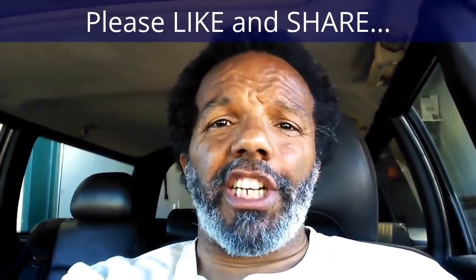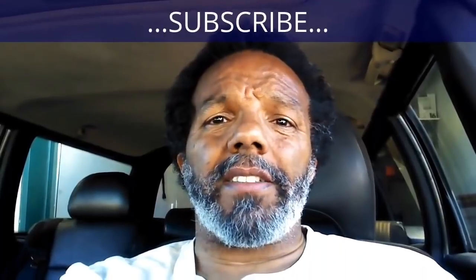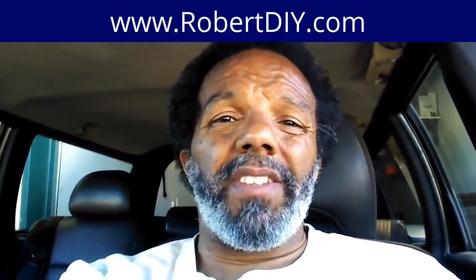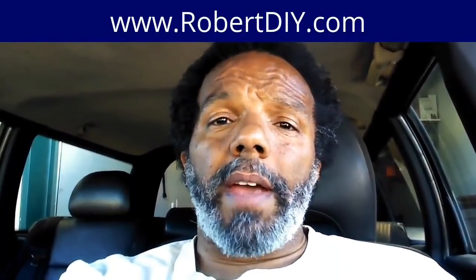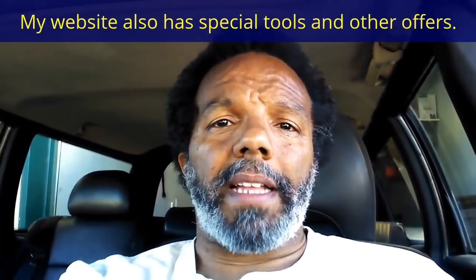If you feel that this information was useful, please like it and share it with your social media friends. You can subscribe to my channel so that you will get notifications of future videos that I post. You can follow me on Twitter, and if you need to contact me directly please visit my website. If you have any questions, leave them below and someone or myself will reply to them. Again, thank you very much for watching.